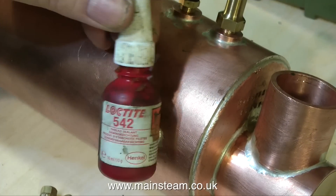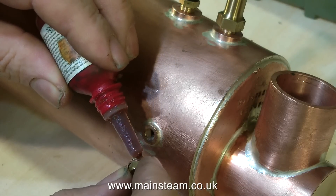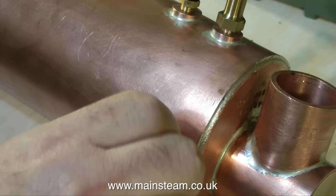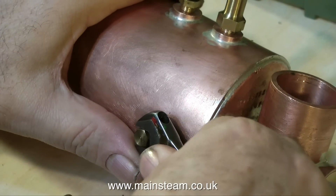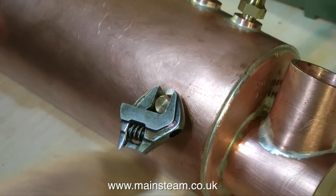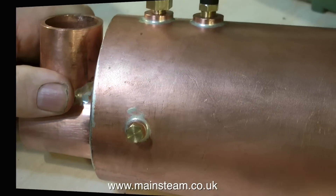There are a pair of threaded bushes at the front end of the boiler, one each side. I'm blanking these off because I don't need them — they're just surplus. But they could come in useful in future if anyone wanted to fit a live steam pump to feed water into the boiler. I'm using a belt-and-braces approach for fitting these blanking plugs: a copper washer and thread sealant, the usual Loctite 542. You'll notice in the video that I'm not over-tightening these blanking plugs, just nipping them up tight enough. With the Loctite and the copper washer they're certainly not going to leak.